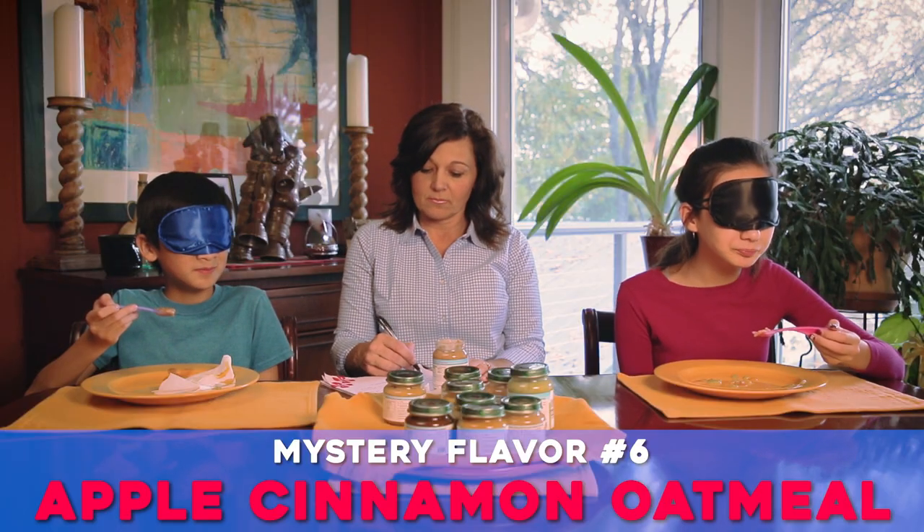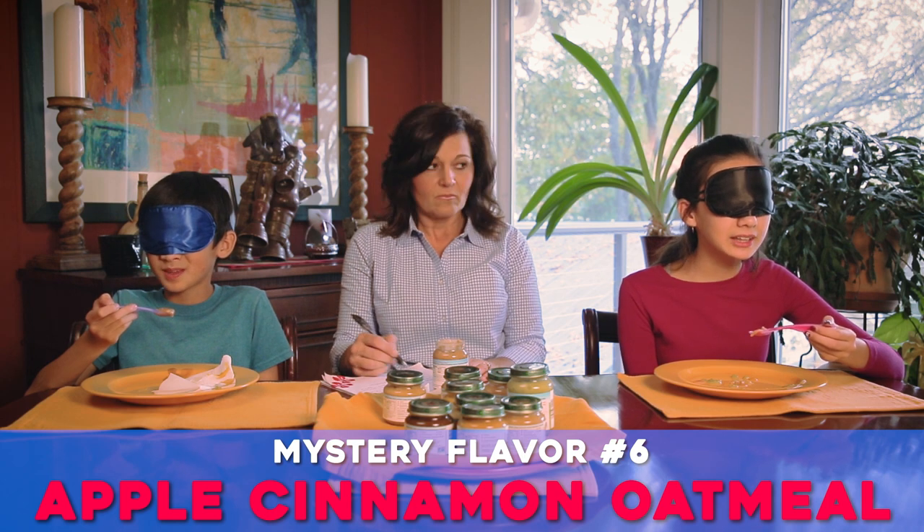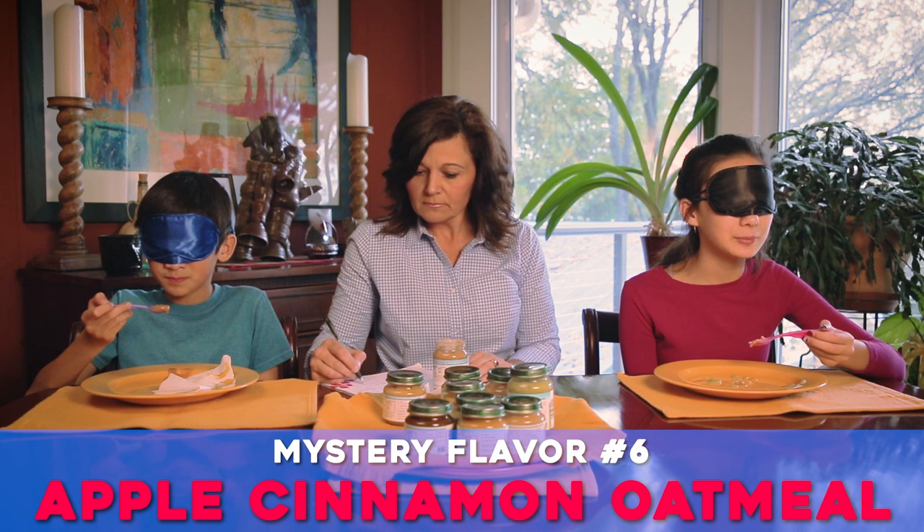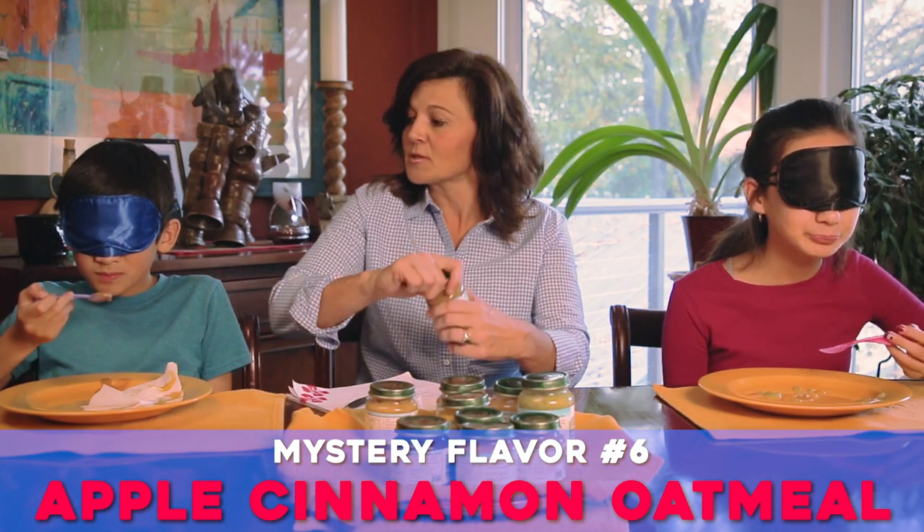Cinnamon! Oh, cinnamon. It's like a cinnamon apple - it's like cinnamon and apples. Cinnamon apple. This was a delicious one!